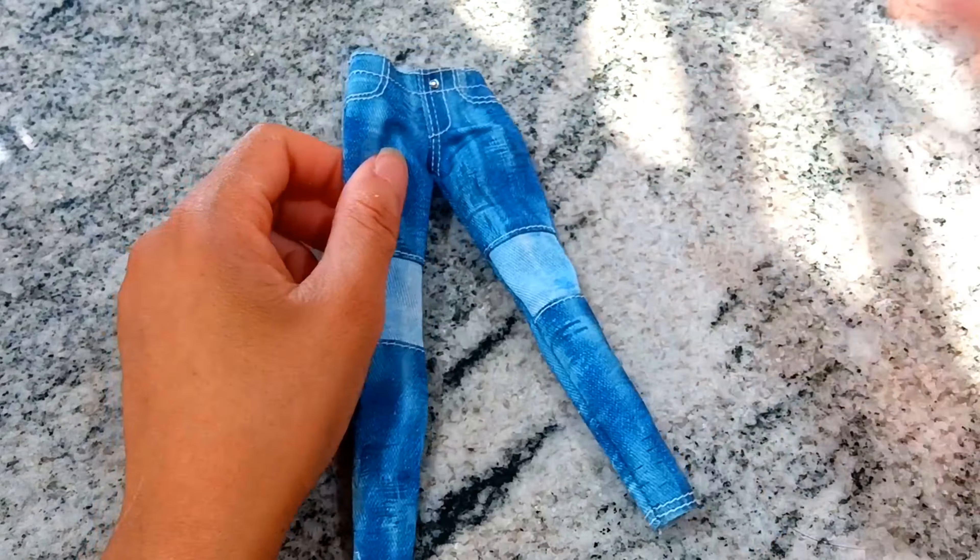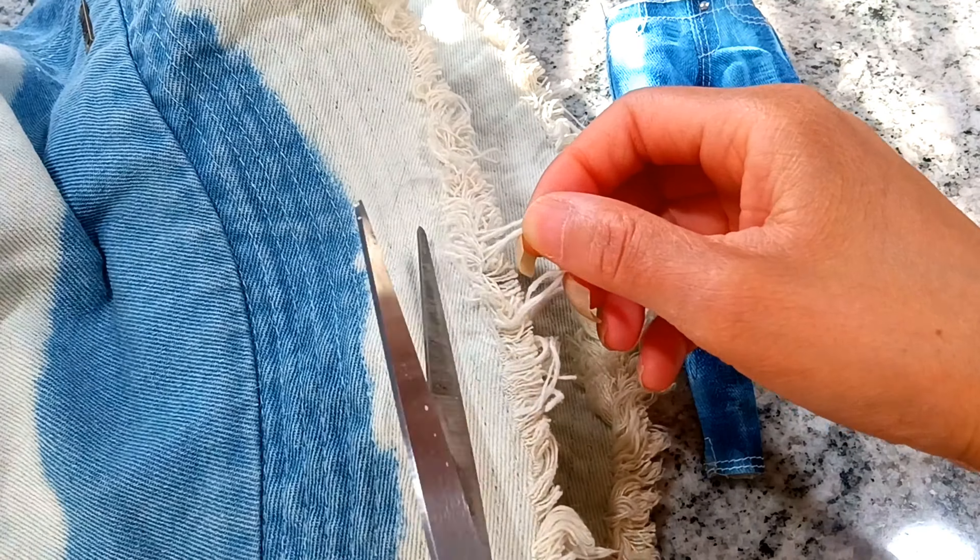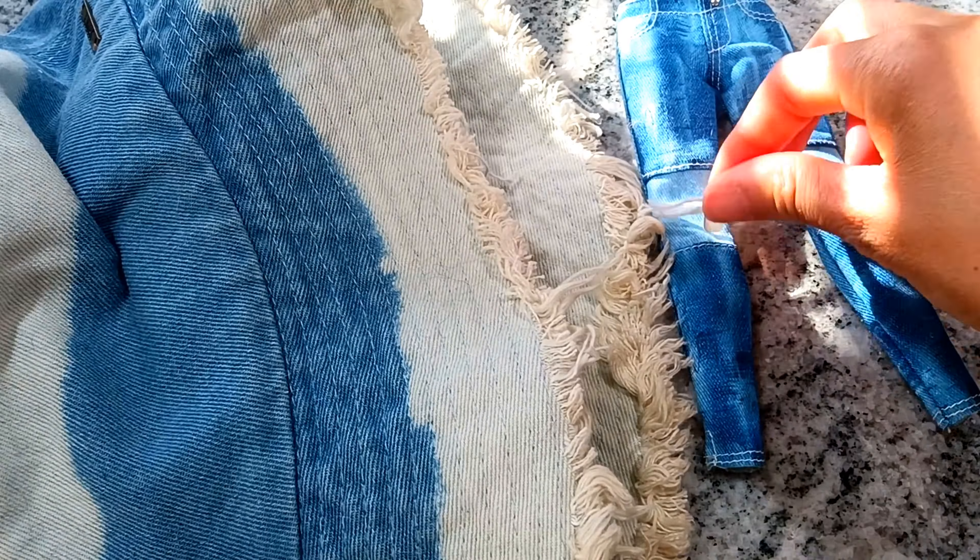Now we can focus on the clothes. I want to distress the jeans in some way, so I'm gonna add a little hole in the thigh area. Watch how I do that.